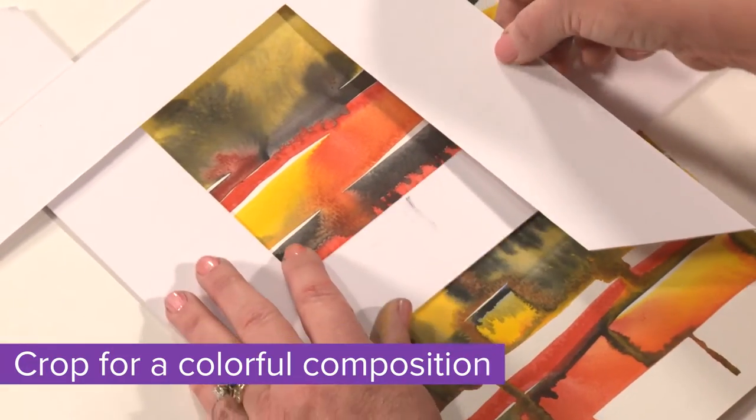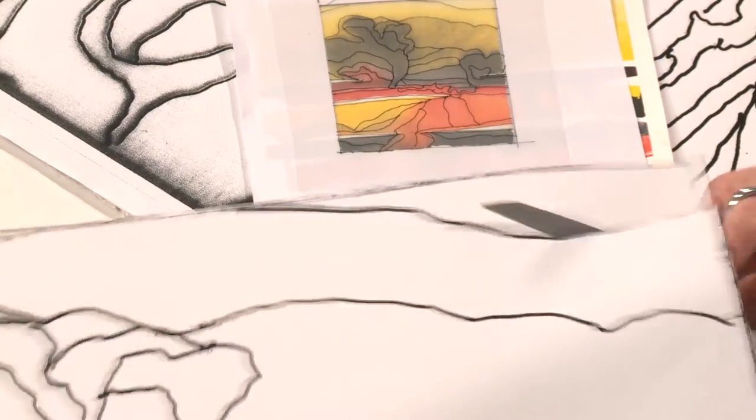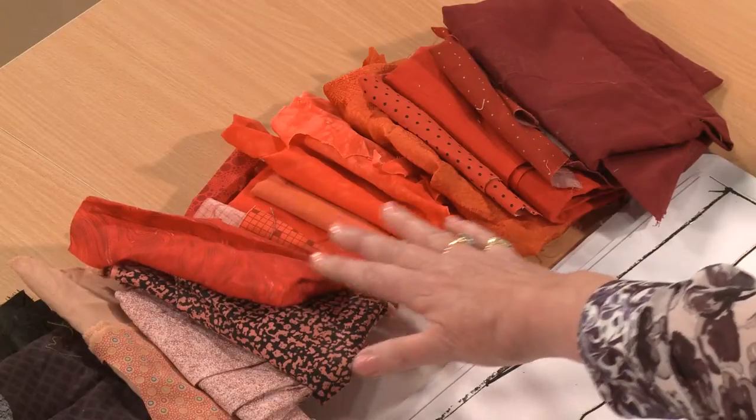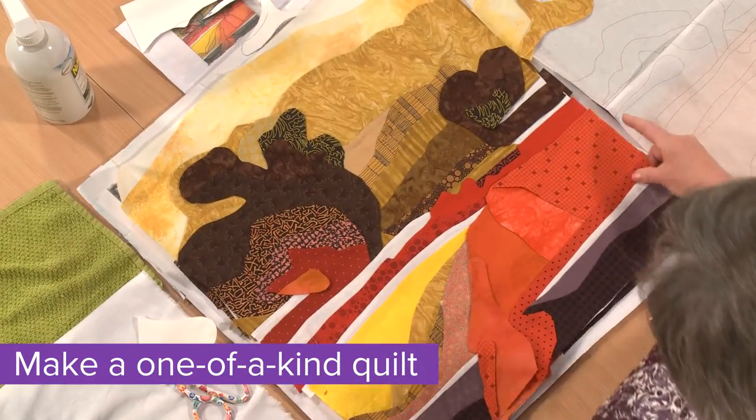Find just one favorite painting and crop its best part, then make an enlargement for your pattern. Katie shows you how to create templates, choose fabrics, turn edges, stitch, and finish for a completely unique piece.